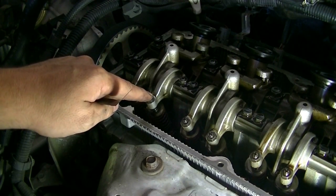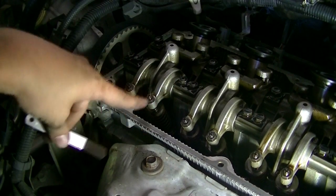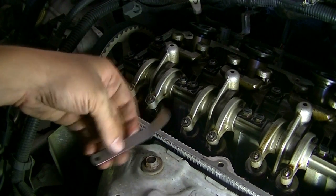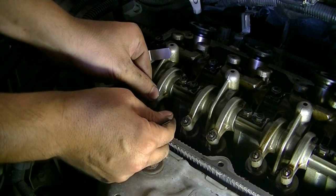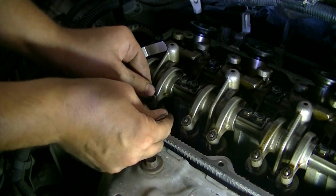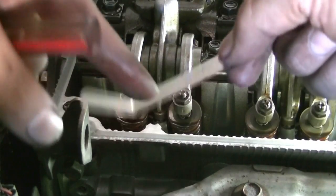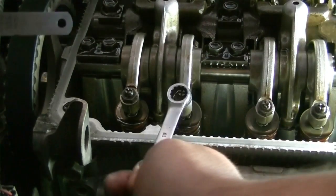The valve clearance for this engine is 0.3 millimeters on the exhaust side and 0.2 millimeters on the intake side. You're going to need feeler gauges for this. What we do is loosen this locking nut and adjust the screw up and down to get the right space between the adjusting screw and the top of our valve. I'm trying the 0.3 millimeter feeler gauge and I can't even force it in there — the space is way too tight and needs to be adjusted. For the intake valves in the back, it's a good idea to get one of these angled feeler gauges.